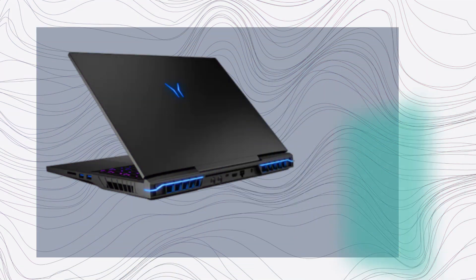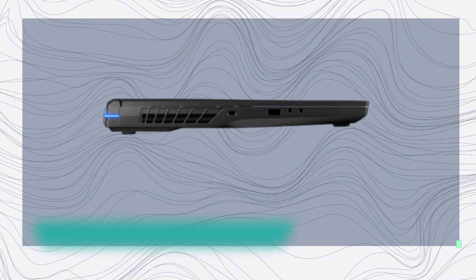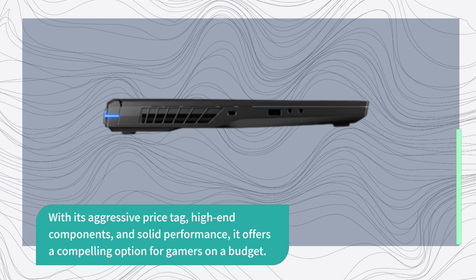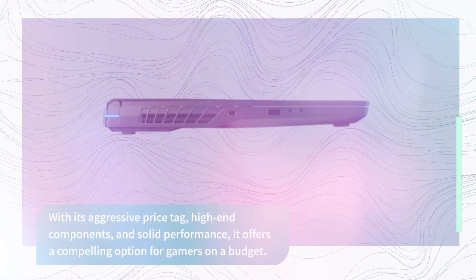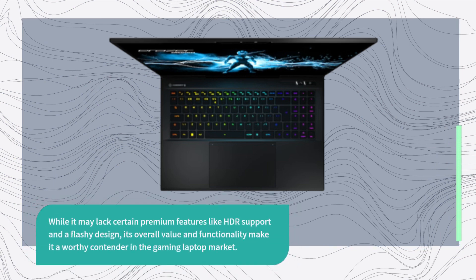So what's the verdict on the Median Eraser Beast X40? Well, it's undoubtedly a superb value gaming laptop. With its aggressive price tag, high-end components, and solid performance, it offers a compelling option for gamers on a budget. While it may lack certain premium features like HDR support and a flashy design, its overall value and functionality make it a worthy contender in the gaming laptop market.